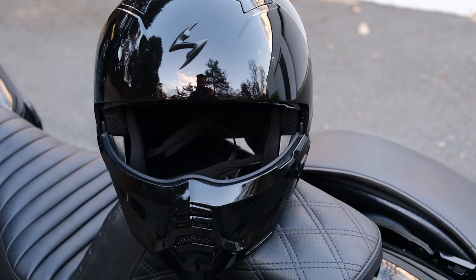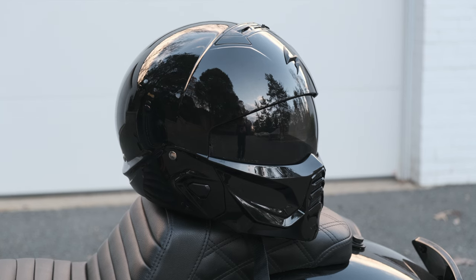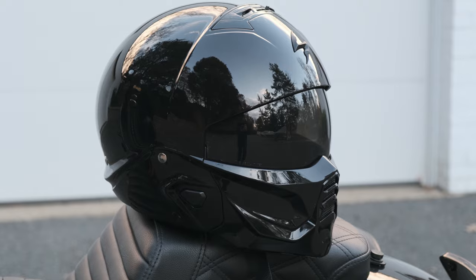There's only one thing that I think everyone wants to see from the Scorpion Covert 2, and we'll talk about that and more in today's video. Scorpion has been dropping some heat lately in the helmet department, and they just released the third iteration of the wildly popular Covert Helmet, which is being dubbed the Covert 2.